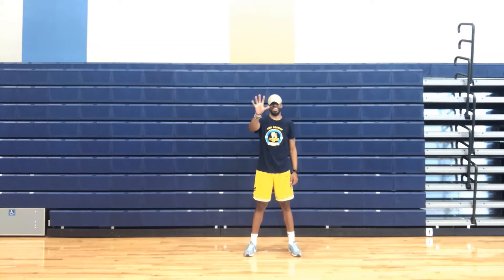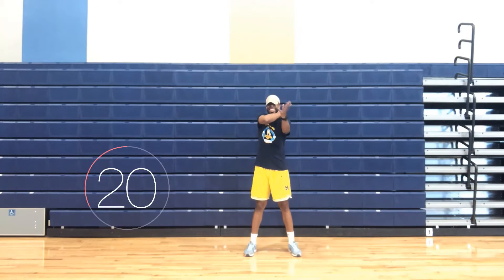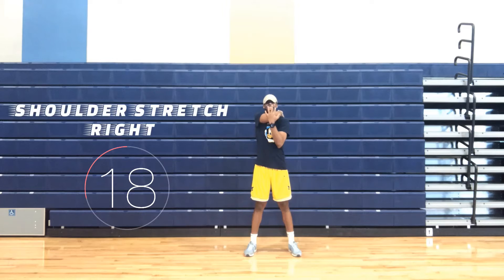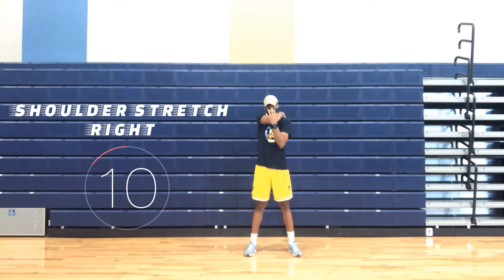Shoulder stretch right. One, place your right hand on the back side of your left shoulder. Two, place your left hand against your right elbow. And three, hold. Let's go!